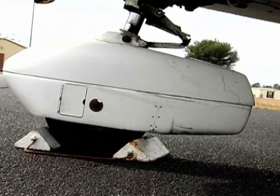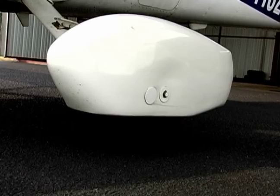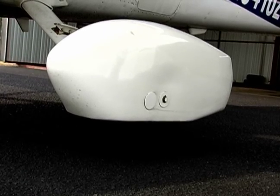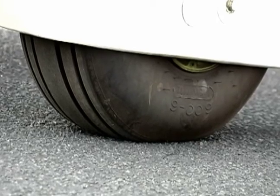These coverings on the outside of the tires are known as wheel pants. Besides being cosmetically more appealing, they also serve an additional purpose in that they create a certain amount of streamlining for the aircraft and can add a couple of knots to the aircraft's cruise speed.